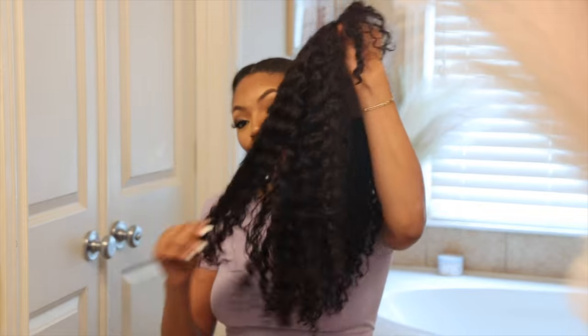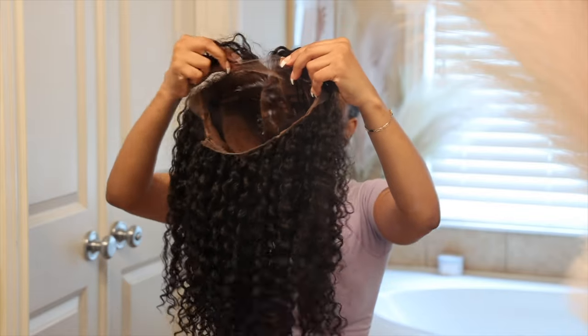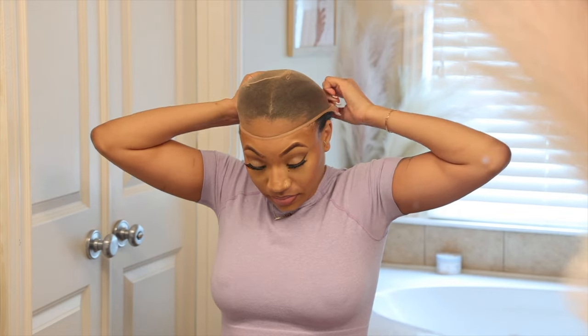Now this wig is a Burmese curly wig. It's 18 inches as well as a lace frontal — it is 13 by 6. You all know we love that because we love a lot of parting space at the top of the wig. Also, to put the wig on today I'm going to be using these super thin wig caps that I got off Amazon, so if you guys are interested you can click the link below in the bio and purchase those as well.